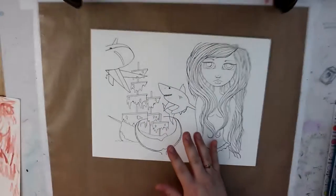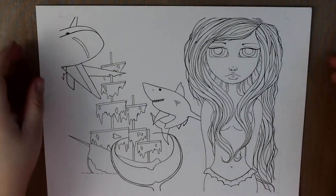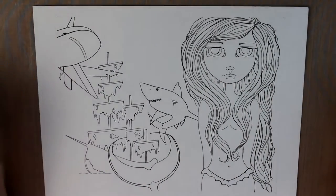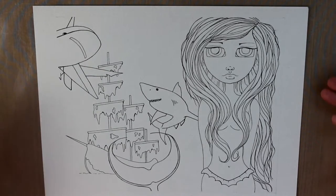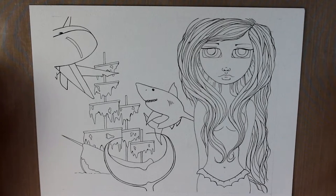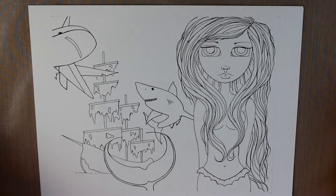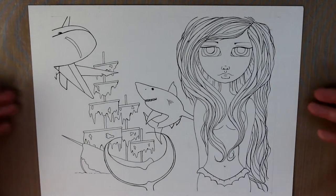I have decided to do some digital stamps and add coloring pages to my Etsy shop, things like that. So this is one of the pages that I'm working on. I had a few comments on one of my other YouTube videos and pictures I've placed on Instagram that the girls I draw would make nice digital stamps or coloring pages.